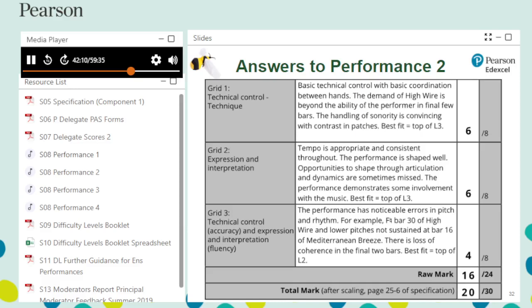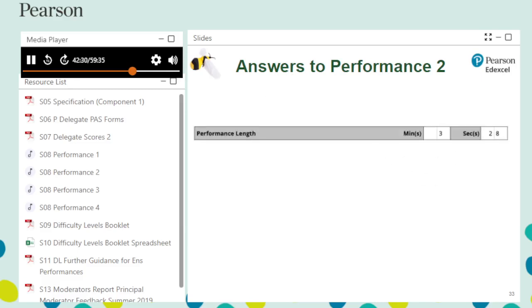Comments on the PAS section are an example of good practice, going beyond the wording of the assessment grids to indicate why marks have been awarded. Gaps between pieces do not contribute towards performance length. High Wire is 1 minute 48 seconds, Mediterranean Breeze is 1 minute 40 seconds, giving a combined performance length of 3 minutes 28 seconds.